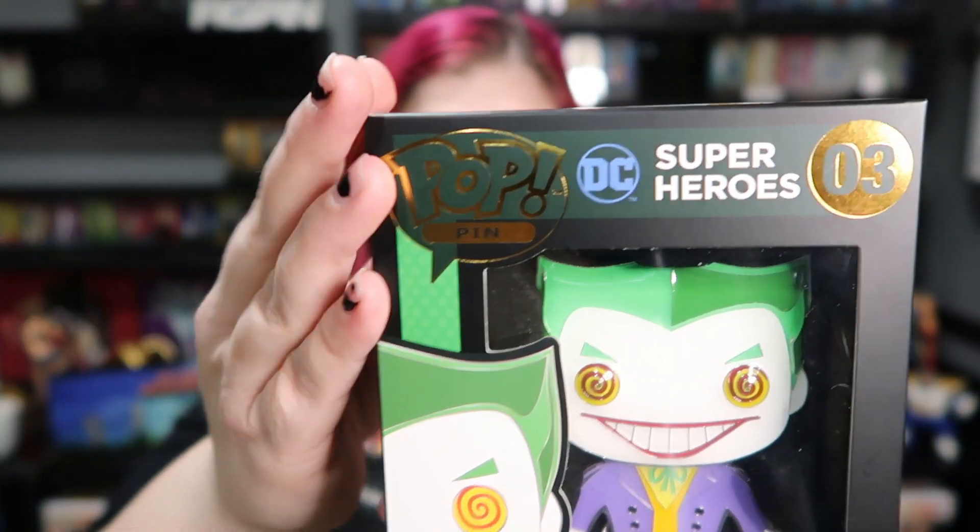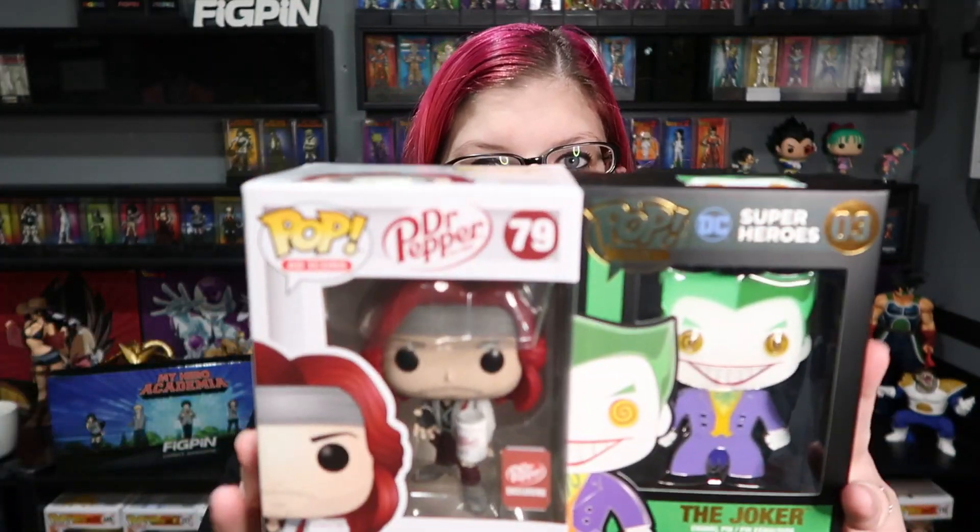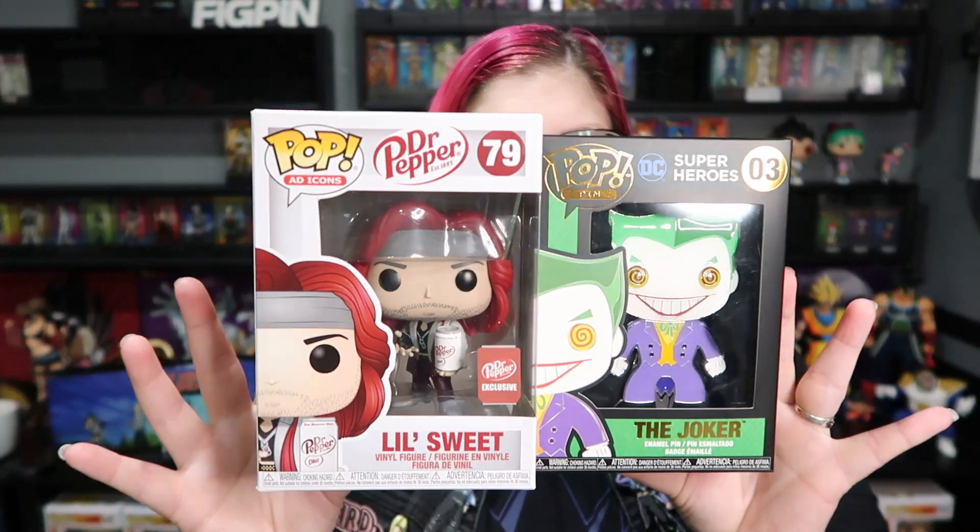I do like the box. I love that it's black instead of the normal white and I love the gold accents to it. It makes it look a lot fancier than a regular Pop would. And here it is with the regular Pop.